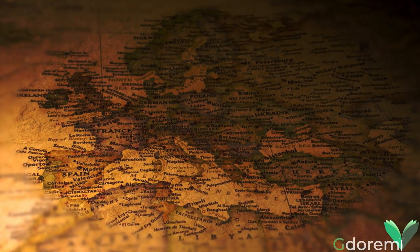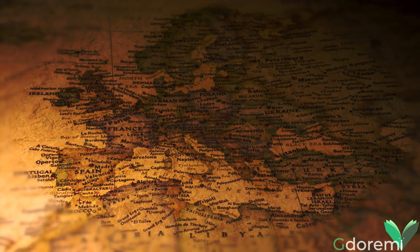Essa è distribuita in tutta Europa; in Italia è presente anche nelle isole maggiori.